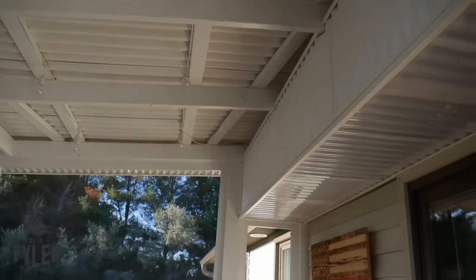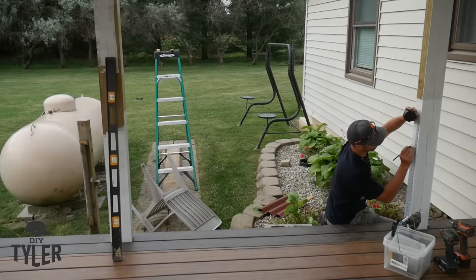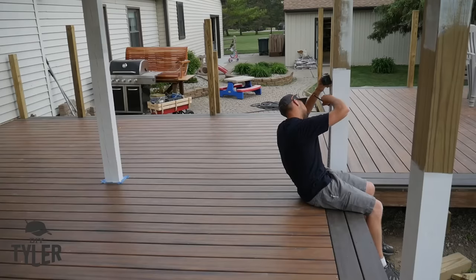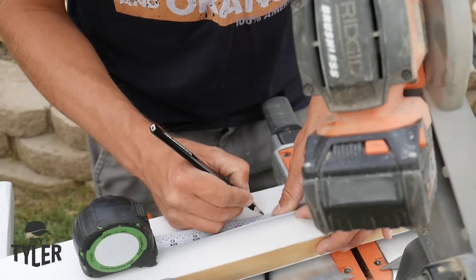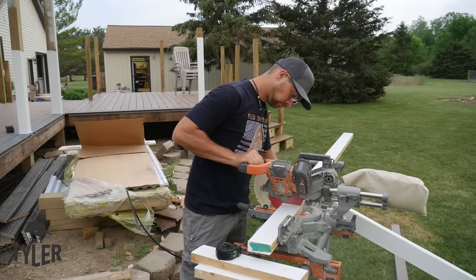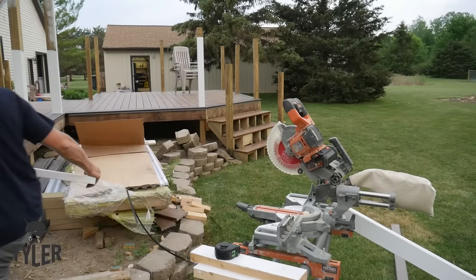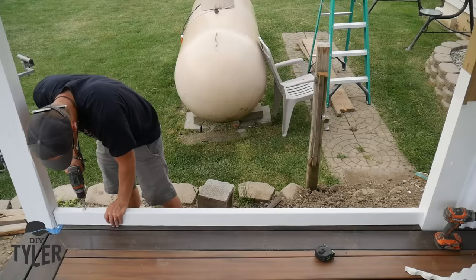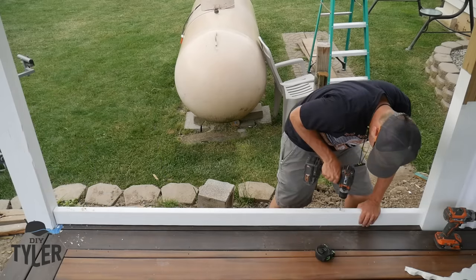After screwing down the Ondura Premium panels, this thing is rock solid — 80-mile-an-hour wind and a tornado and it hasn't moved in the least. Now it's time to install the knee wall. We could have gone with screen all the way down, but with kids and animals I was worried they'd damage the screens, so I wanted a knee wall using Ondura Tuftex polycarbonate panels.